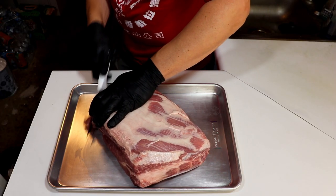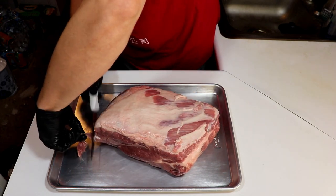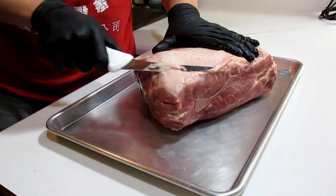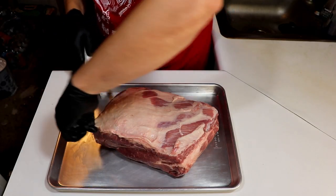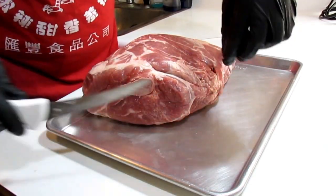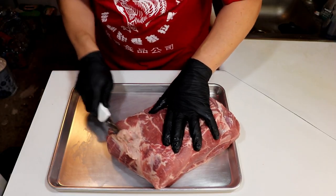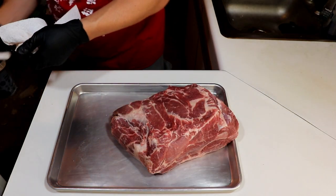First off, I like to trim down the little pockets of fat and little areas of silver skin on the meat side, and then thin out the fat cap where it's too thick. I also like rounding off the corners, especially if they're frayed or just too much of a point. There's usually a little blood vessel right above the money muscle that's gotta go — it just does not make for good eating.